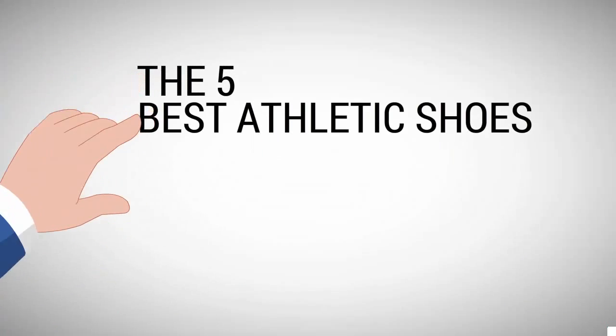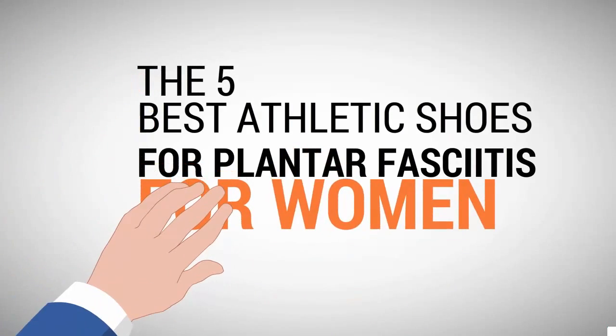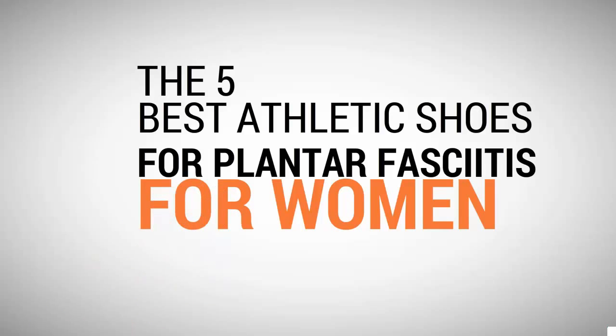Shoe Review Center presents the 5 best athletic shoes for plantar fasciitis for women. Let's get started with the list.